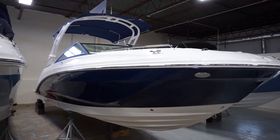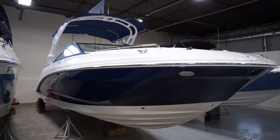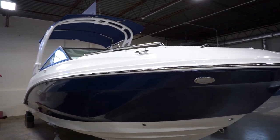This is Josh with MarineMax in New York. We're going to look at our brand new 2021 Sea Ray SDX 250 with the outboard motor.